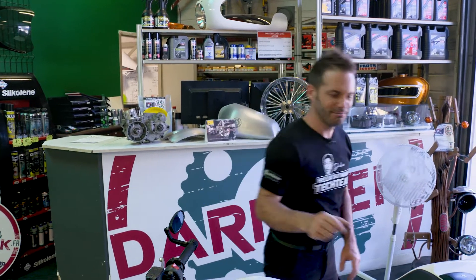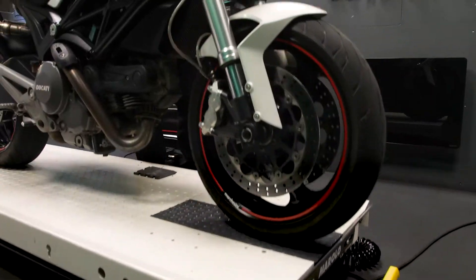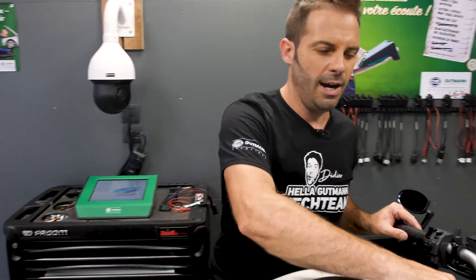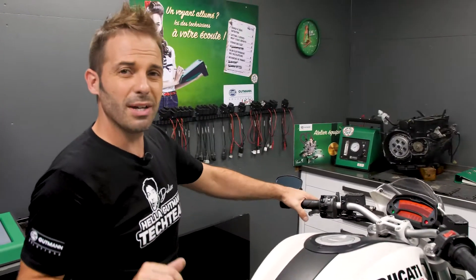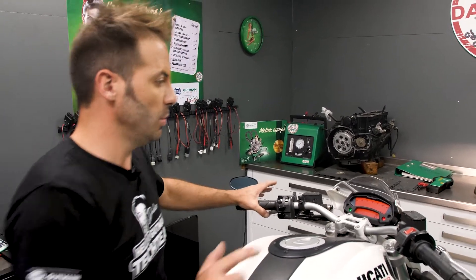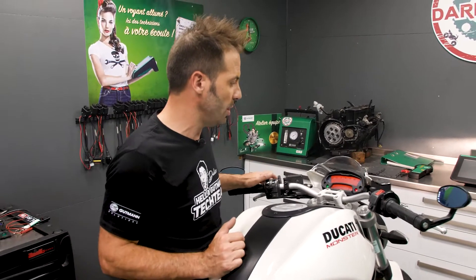I'm DD8. Now, let's have a look at this. What we have here is a 2010 Ducati 696. The customer says that the engine is running unevenly and a warning light on the dashboard is on. Let's have a look.